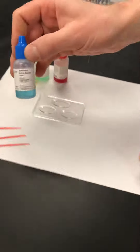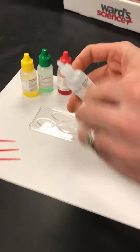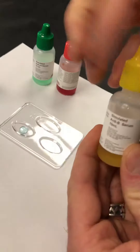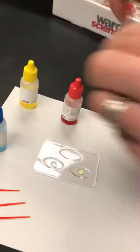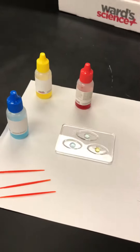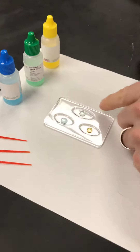We're going to start by placing two drops of each serum into their spot on the tray. This is our anti-A serum — we put two drops in the A spot. We do the same with our anti-B serum in the B spot. And then we have anti-RH serum. These serums each have antibodies for A, antibodies for B, and antibodies for RH.